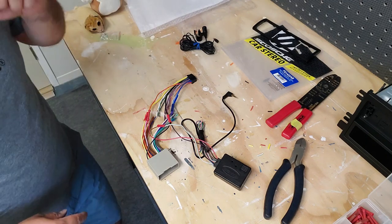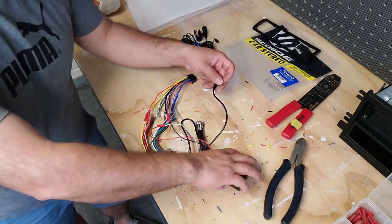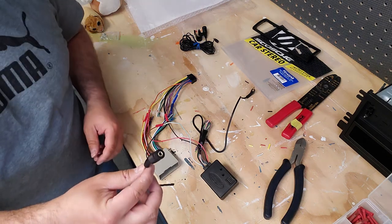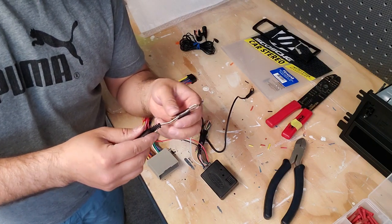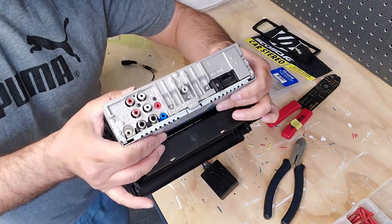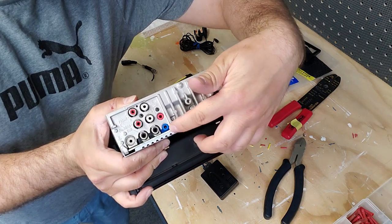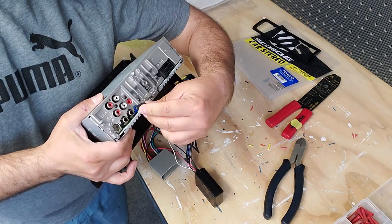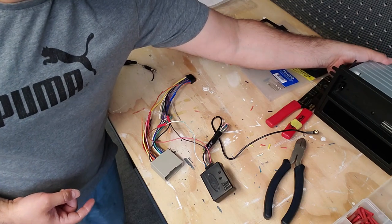For the steering wheel control on this specific Alpine unit, the SWC1 adapter is needed along with another adapter. For this Alpine specifically, the harness doesn't have a wire for steering controls — it has a connection on the back of the unit, a blue connector that says 'remote' on the chassis. The bottom pin connector is where the steering wheel control module plugs into, and that's all you need, plus the one wire I mentioned.